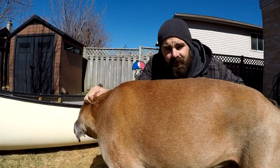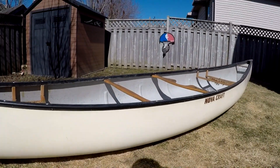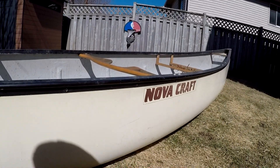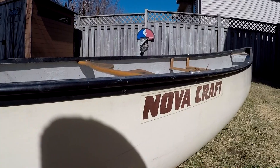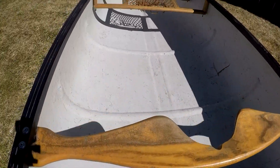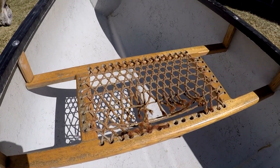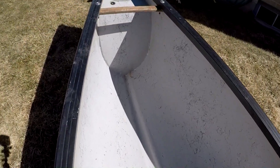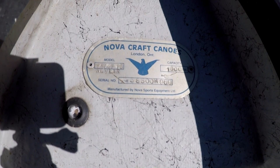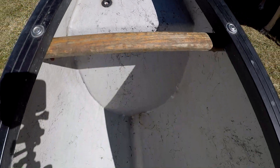So here's the 16 foot Nova Craft Prospector. It's a Kevlar canoe, about 20 years old, and you can see it still has the original Nova Craft sticker. The inside of the boat is pretty decent. The front seat is ripped but I got a new seat for that. There's the serial number — Nova Craft Canoes, London Ontario — Prospector 16 Kevlar, holds a thousand pounds.